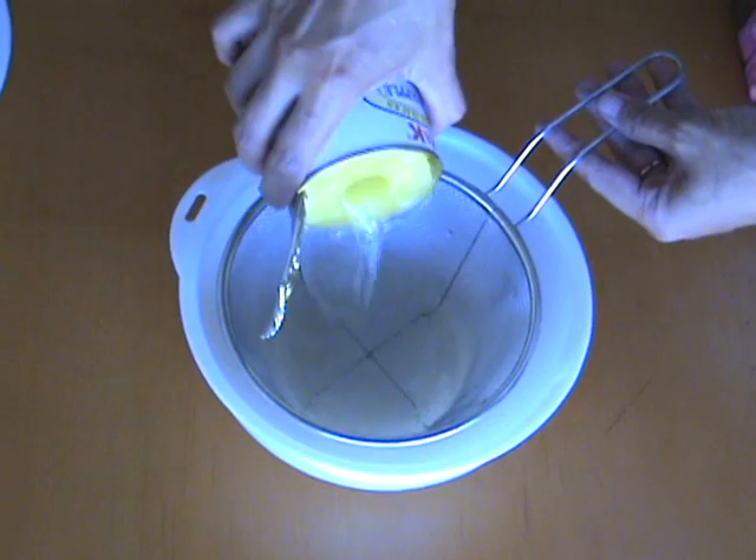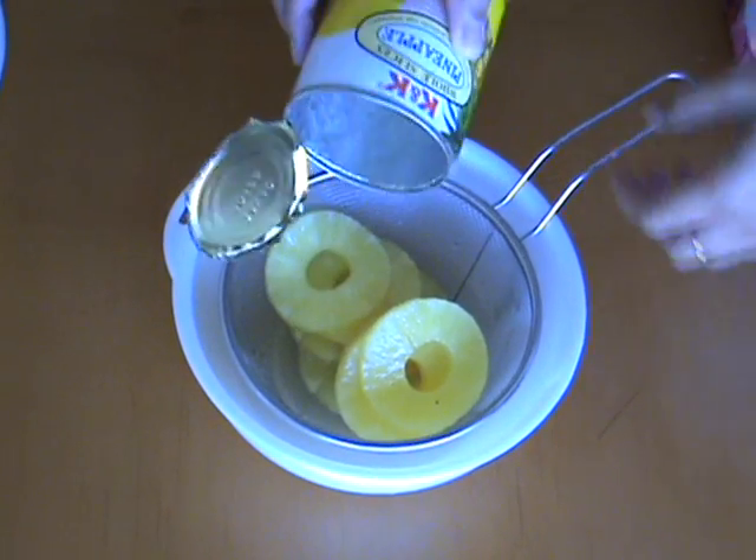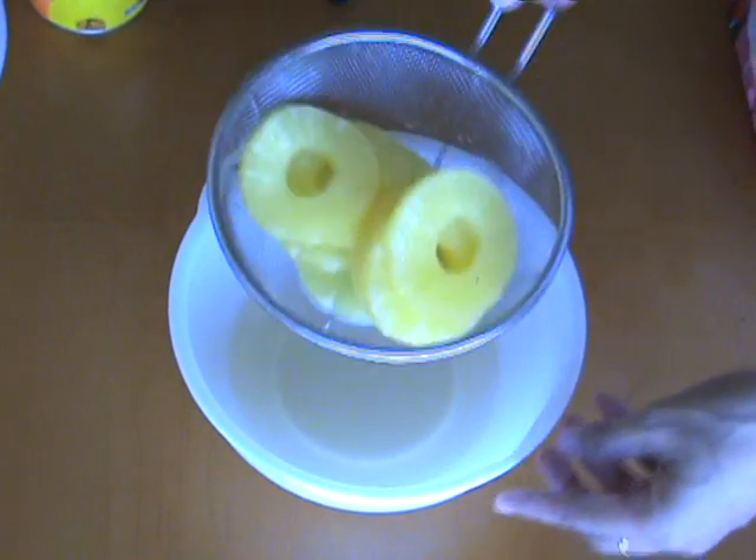We start off by draining the pineapple. Drain it well, but set aside the syrup, because you want to use that later for sweetening your drink and diluting it.